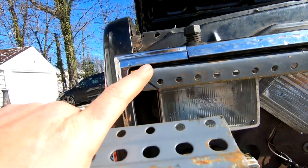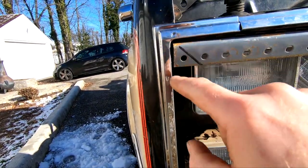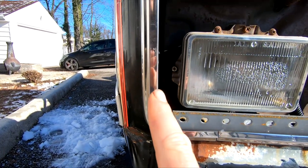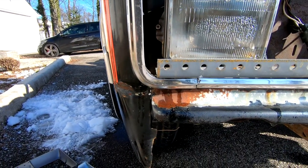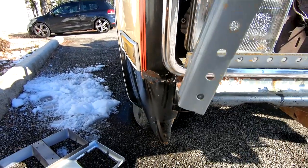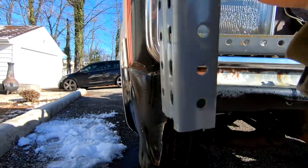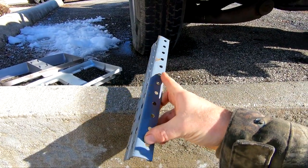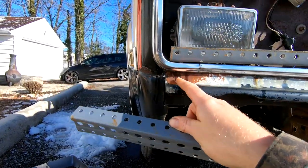That top part is going to be fine because we've got a nice sharp 90-degree corner there. But down here it kind of has a swoop to it, so we're going to have to figure something out there. I guess maybe I can pie cut this thing and start bending it and try to make it match up.